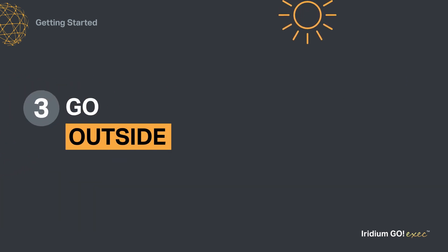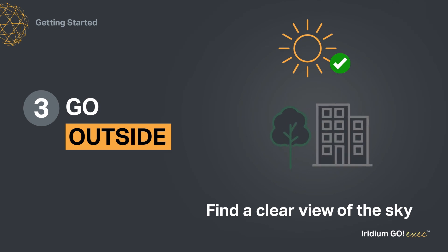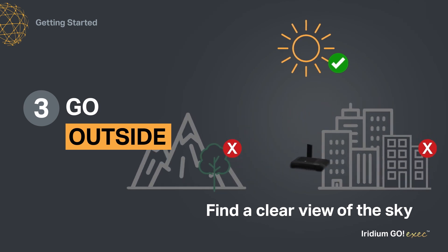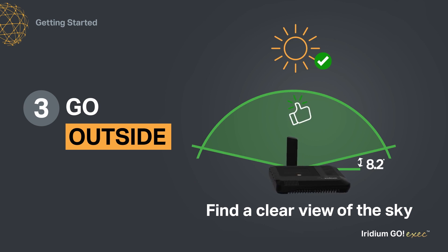Third, find an area with a clear view of the sky and the horizon, away from trees and buildings. Make sure the device can see as much of the sky as possible, because satellites move across and could be low to the horizon.